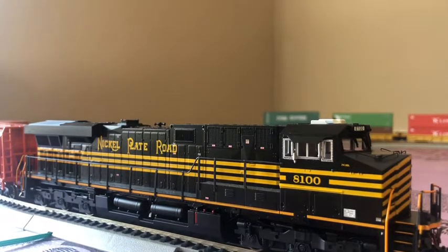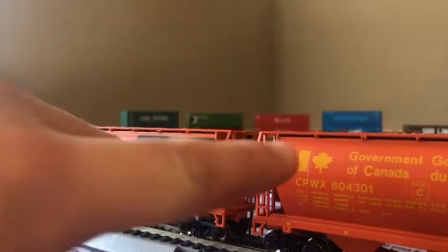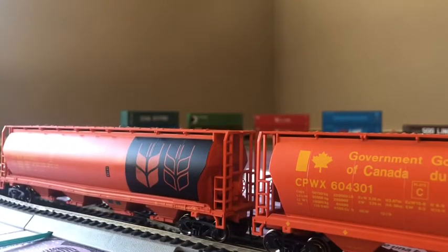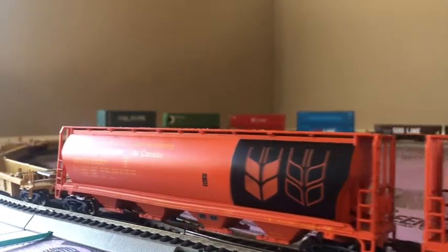We can see the two cars I got. This is a good car — hopper car. And if you keep on going you might have to see what I just got.